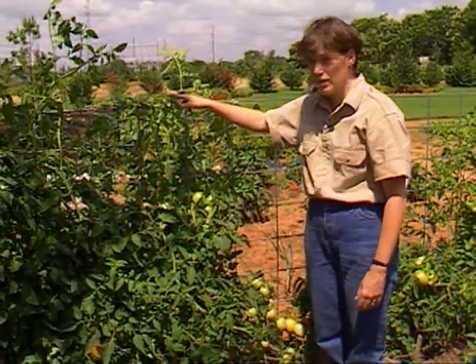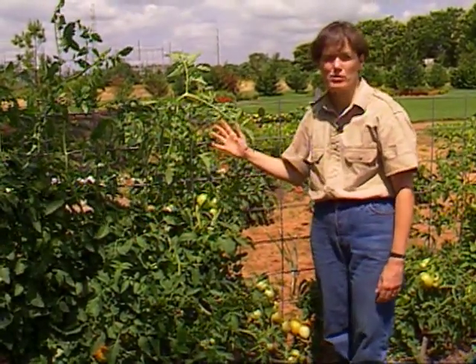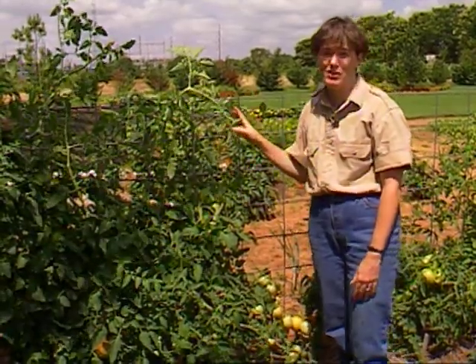In fact, this morning I went through and cut them back some and trimmed back some side shoots. Don't be afraid to prune on tomatoes — they'll be just fine.